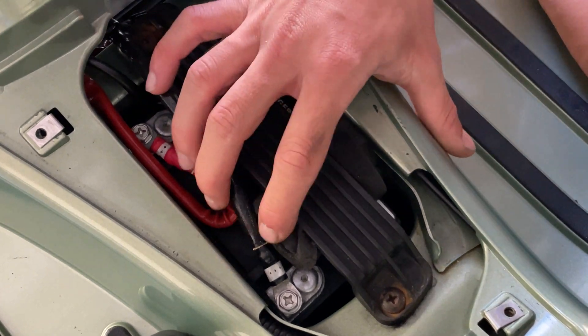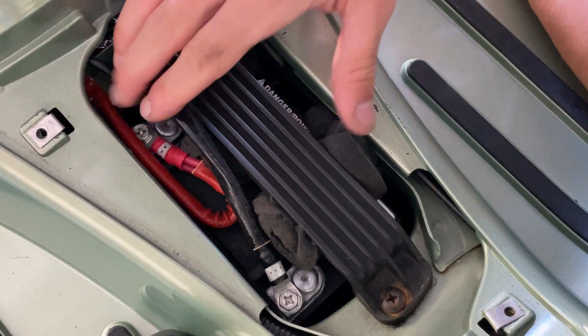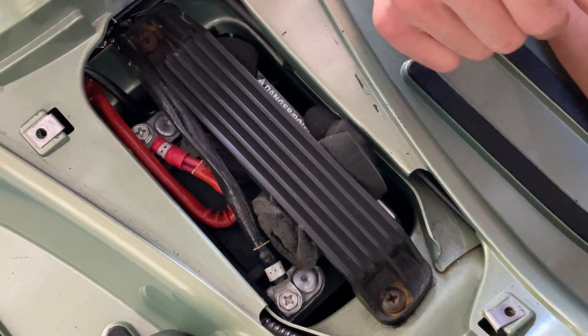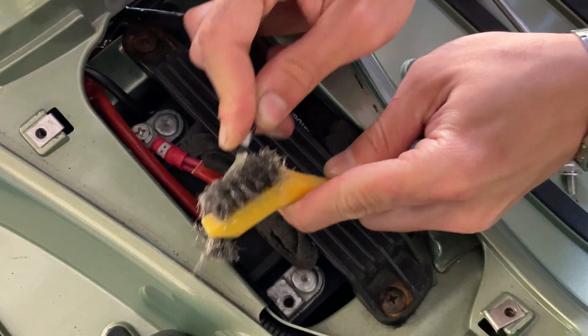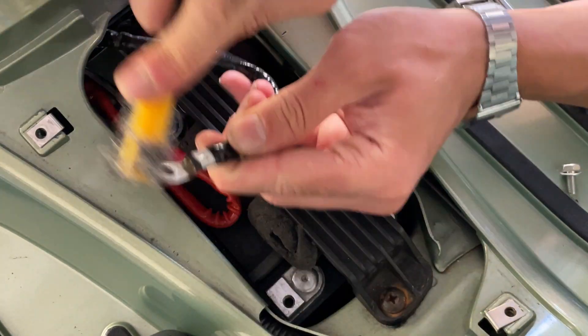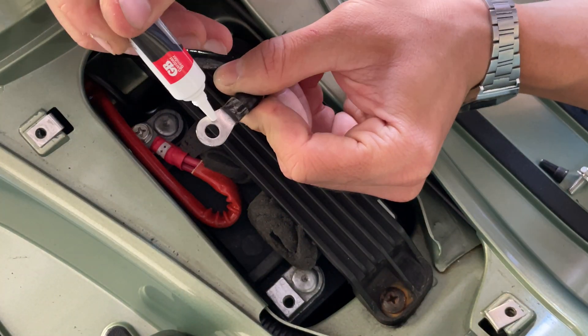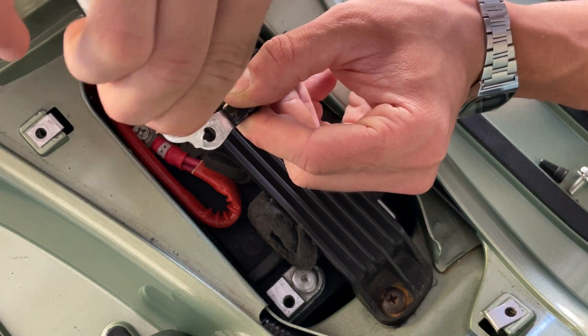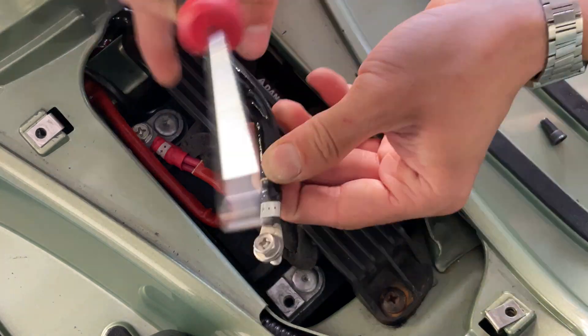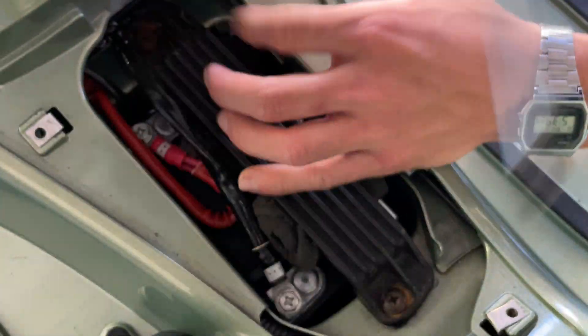We don't see any corrosion. You don't necessarily have to do it if you don't see any corrosion, but we're going to do it so we have some nice, fresh, clean connections. Once you clean that out, you can apply a little bit of that dielectric silicone.